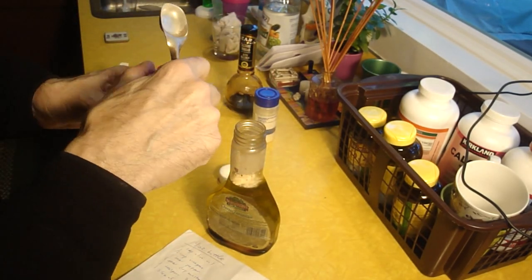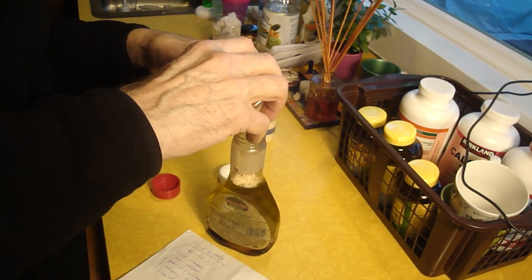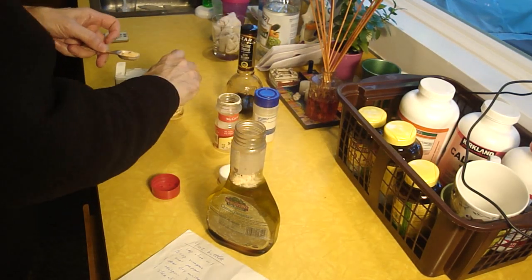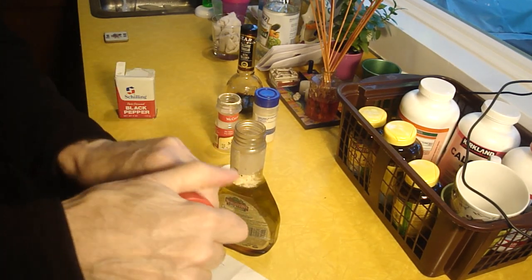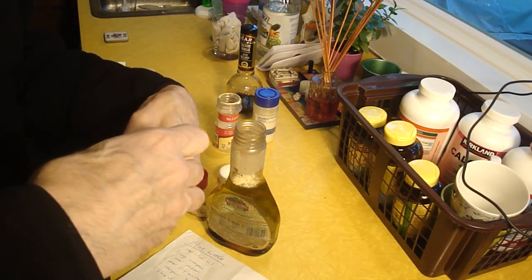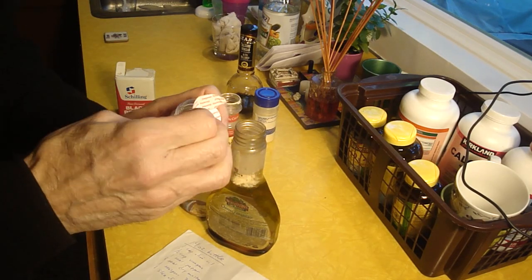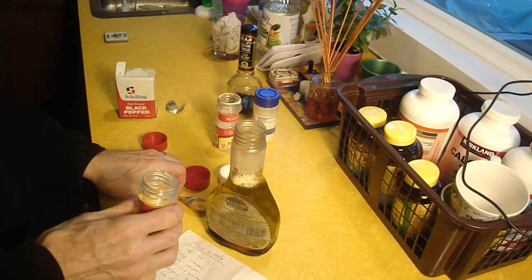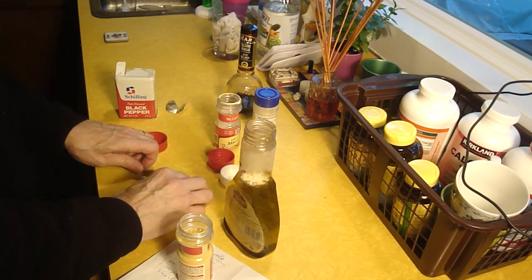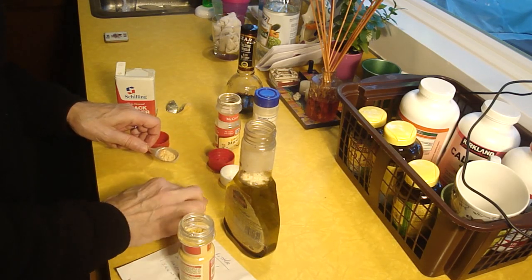What's this? Mustard. Dangerously low on mustard — need to open up a new container. Got that protective seal, just in case the terrorists go around destroying our mustard supply. That's a mess, I'm going to get in trouble for that. Good thing the mustard blends in with the countertop.